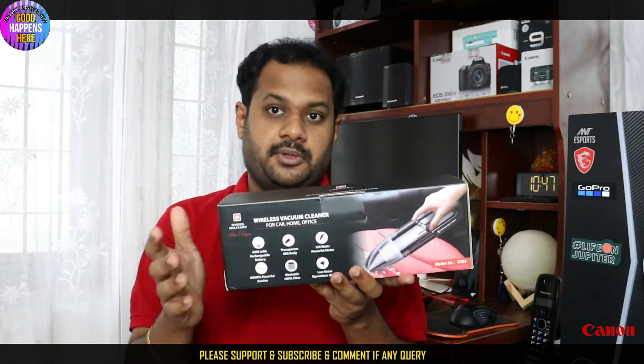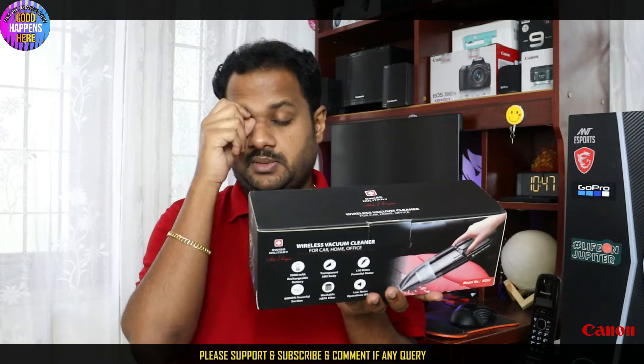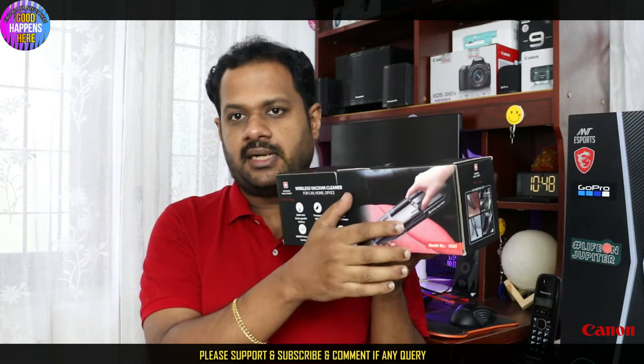Now let's talk about the attachments. There are three nozzles: flexible nozzles, brush nozzles, and flat nozzles. It's also a transparent model.